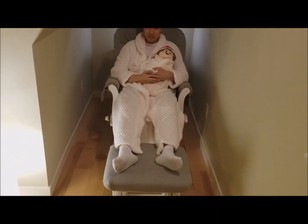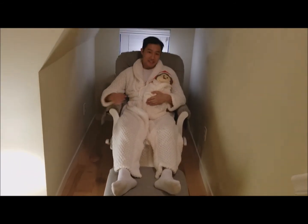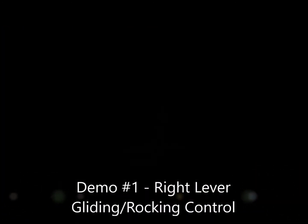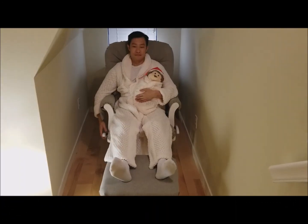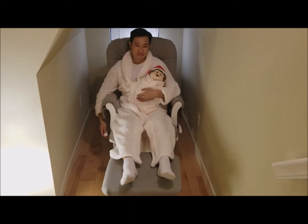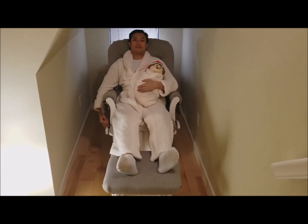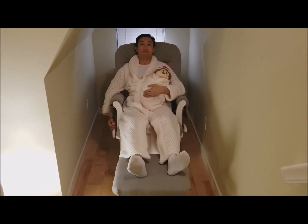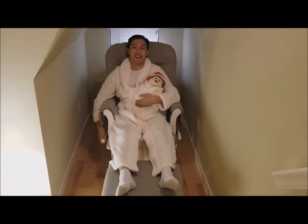There are a couple features here, one on the right and one on the left. To glide, sway your body to rock back and forth. Lift the lever to lock, push down to unlock. Again, lift to lock, down to unlock.